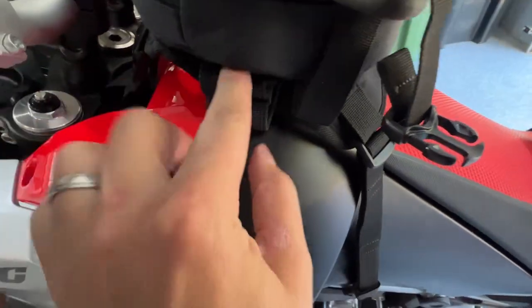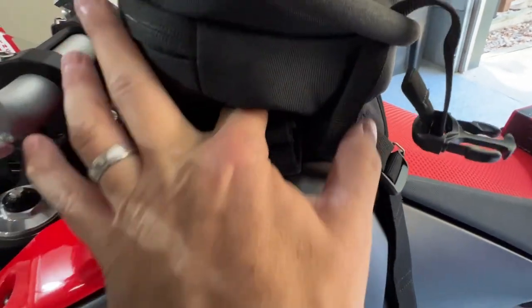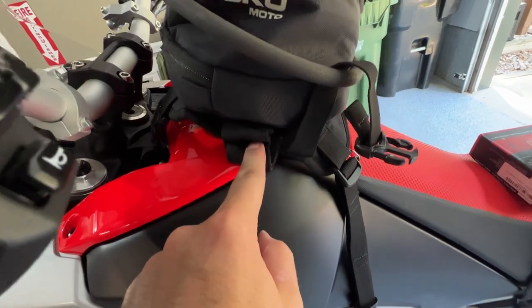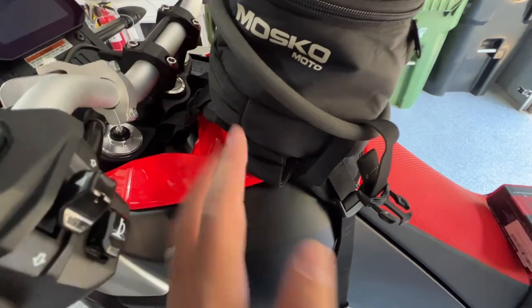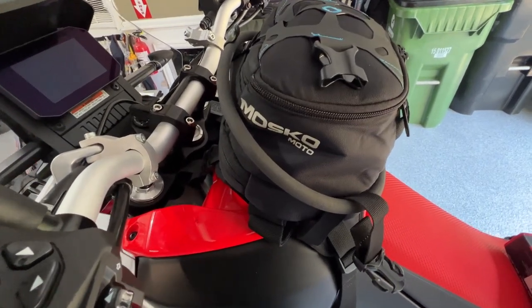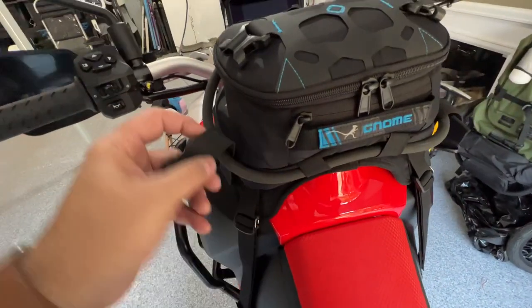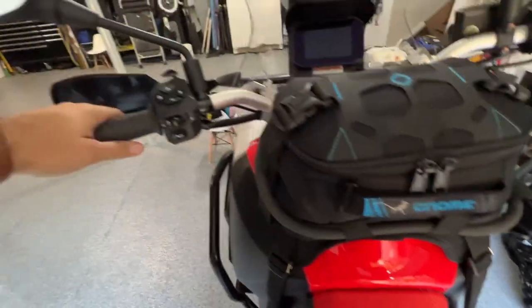The one thing I'm not a huge fan of — though some people may really like it — is that there's a little pocket on each side, and if you pull it out, you'll reveal a buckle to convert this into a fanny pack. When you're off the bike, you can strap this whole thing around your waist. That's just not me — I'm never going to wear this as a fanny pack, or at least I have no immediate plans to.